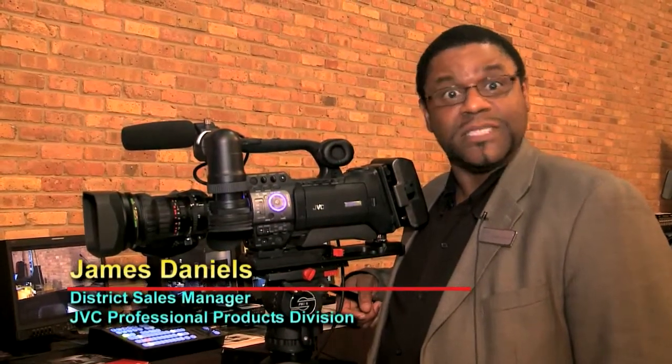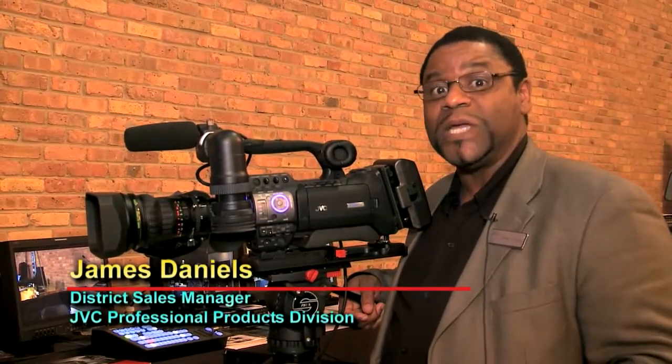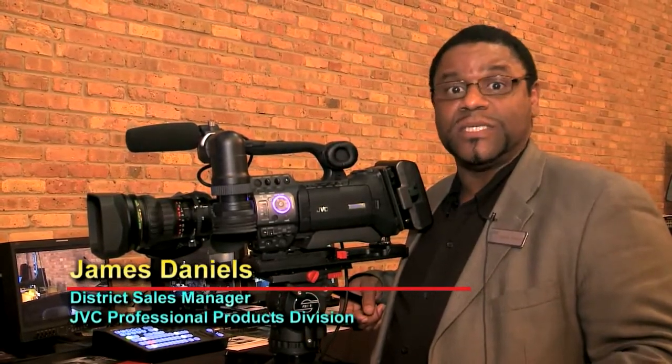This is James Daniels with JVC. We are happy to be here and thank you Roscoe for inviting us. JVC Professional Products has introduced three GYHM series HD camcorders. The latest one to the marketplace is the GYHM 750U.